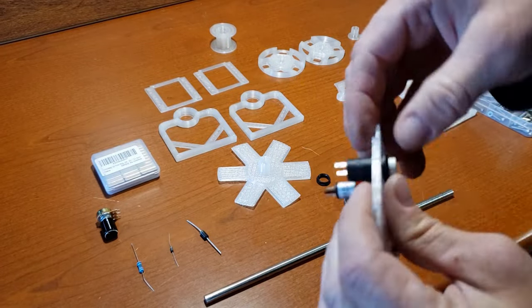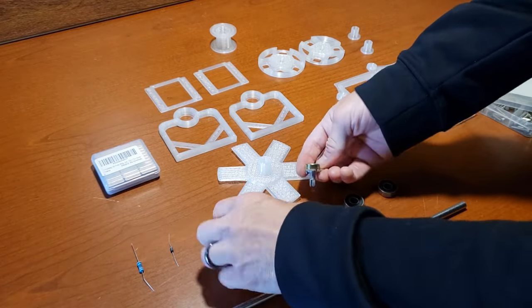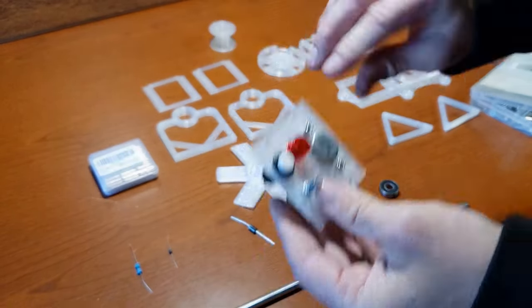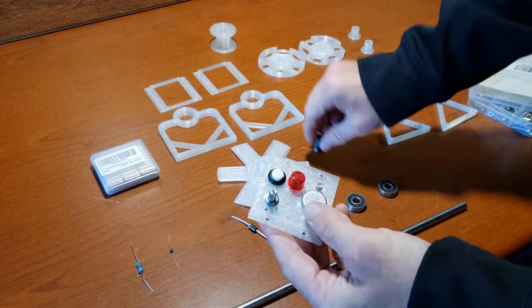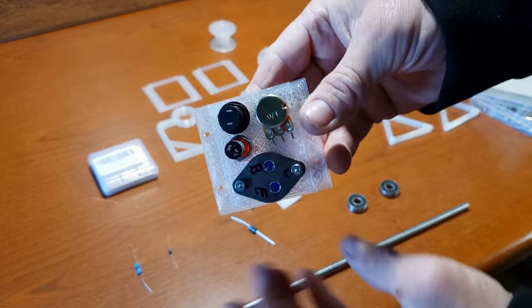Since I am editing this video at a later time than when I shot it, I forgot to show you how to mark the transistor. Pause the screen and use a sharpie to mark the base, collector, and emitter. It is recommended to refer to the 3055 transistor datasheet to verify the correct pins.